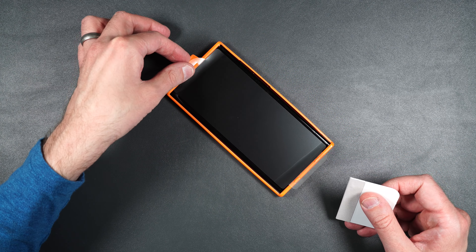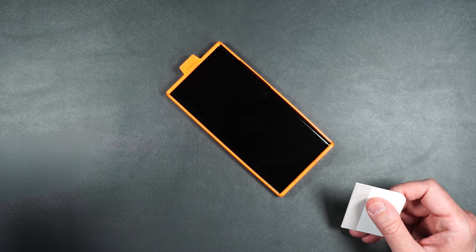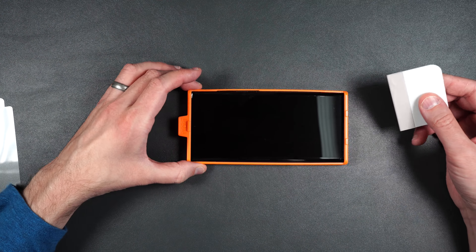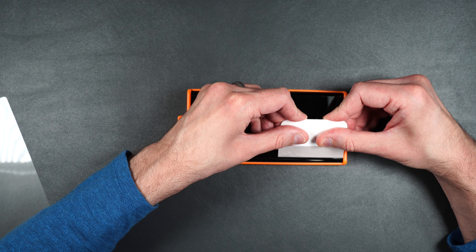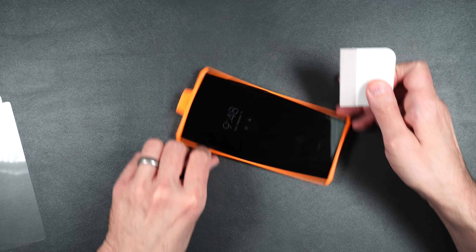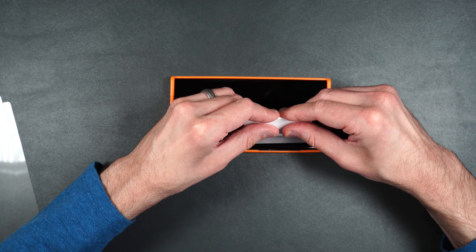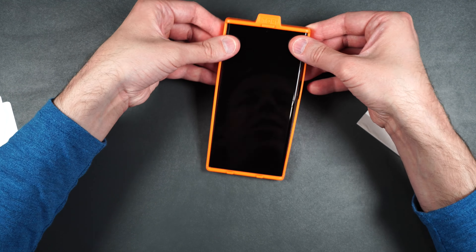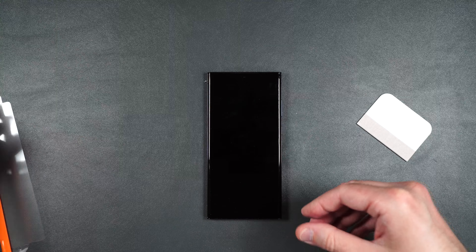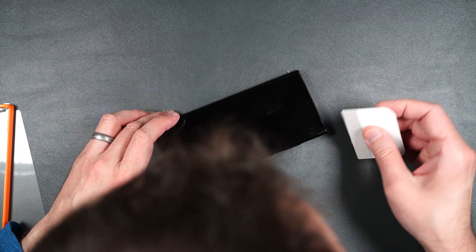So now very carefully lift up on the sticker here. Then take your squeegee and try to squeegee the best you can down to the sides. Turn it around and do the same thing for the other side. Then we're going to press our phone through the bottom just like that, and then try to squeegee out any bubbles you might see along the edges.